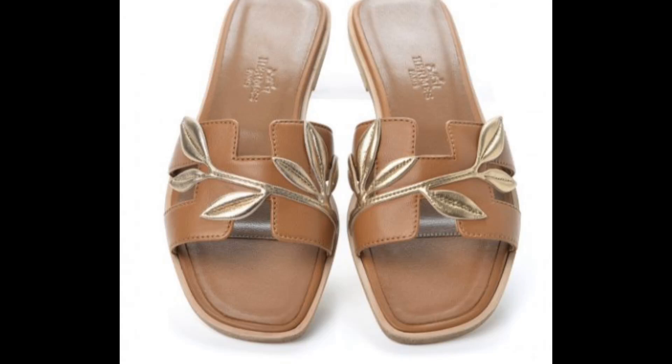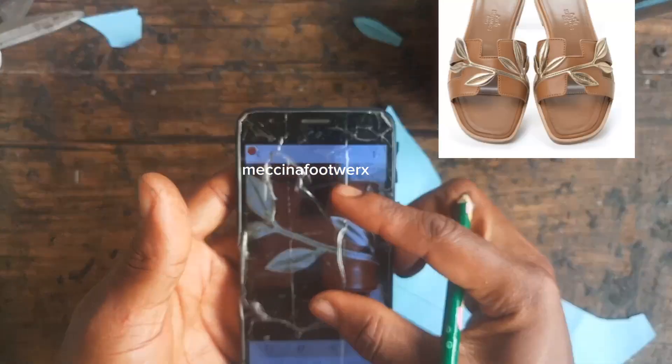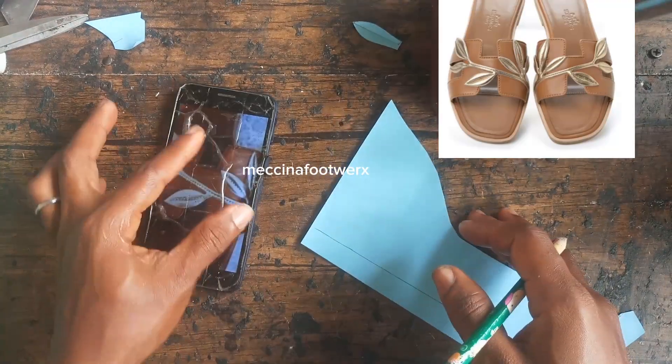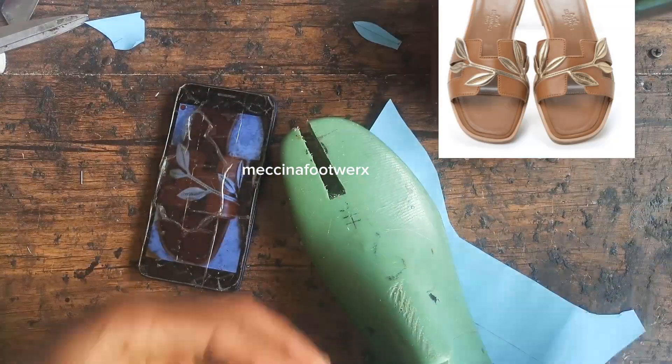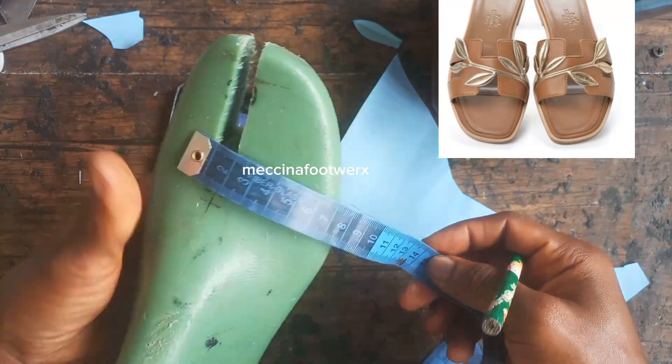Yesterday I had this footwear to fix, and I never wanted it to be plain. I went on the internet and saw some hems with leather flowers, so I decided to recreate it.